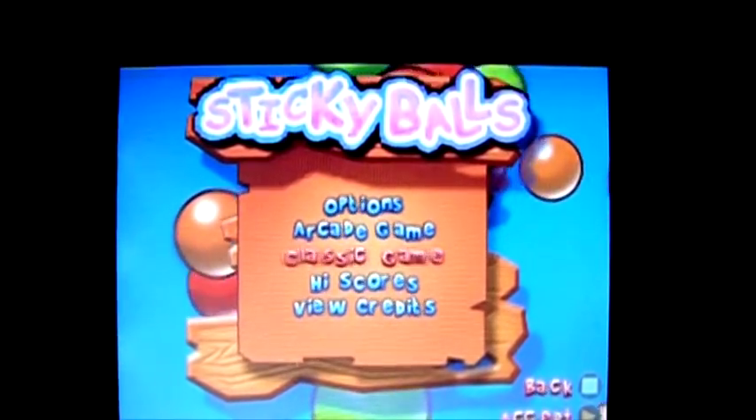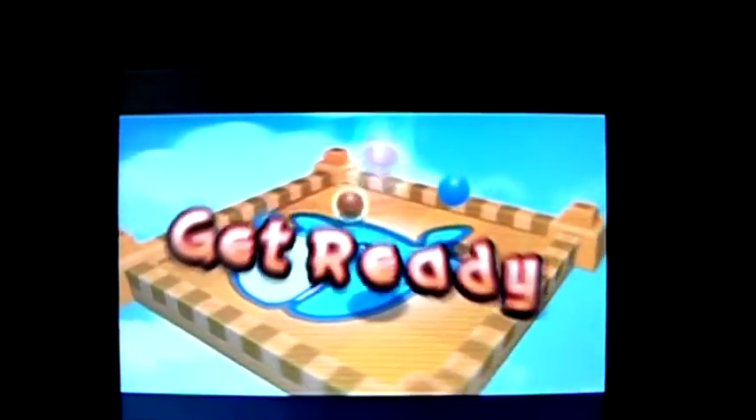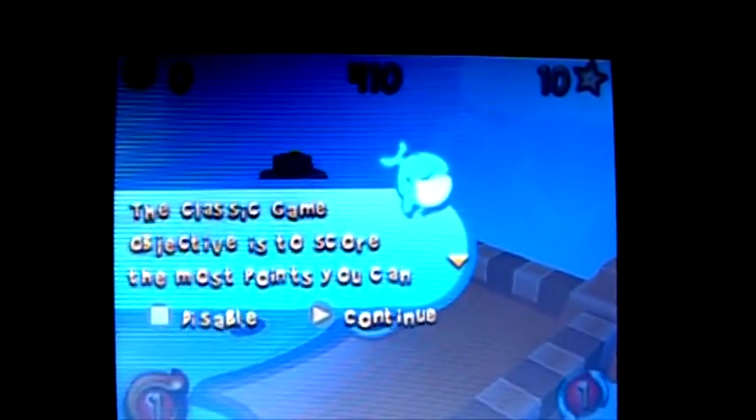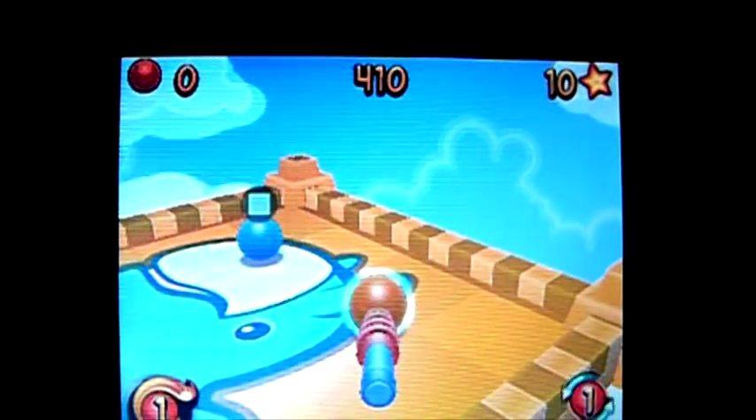I guess the key there is getting a good score onto the high score table. Classic game — it just keeps moving on and on and on. You get more tables and more tables and different shaped tables and it all gets very difficult. Score the most points you can.